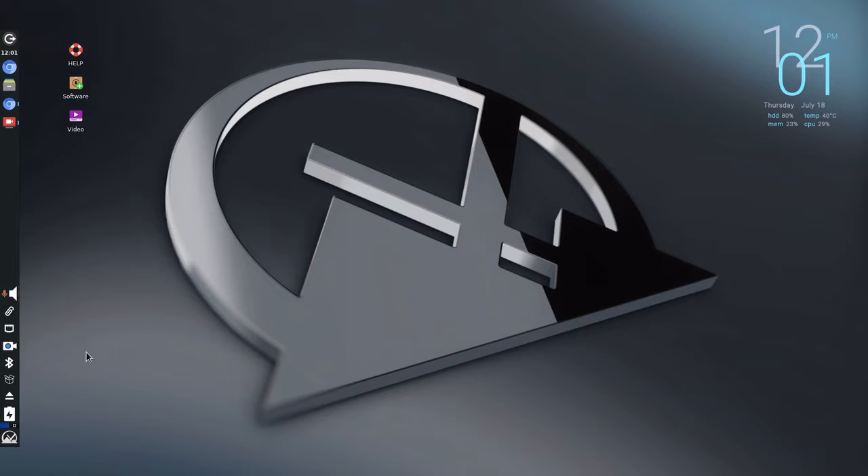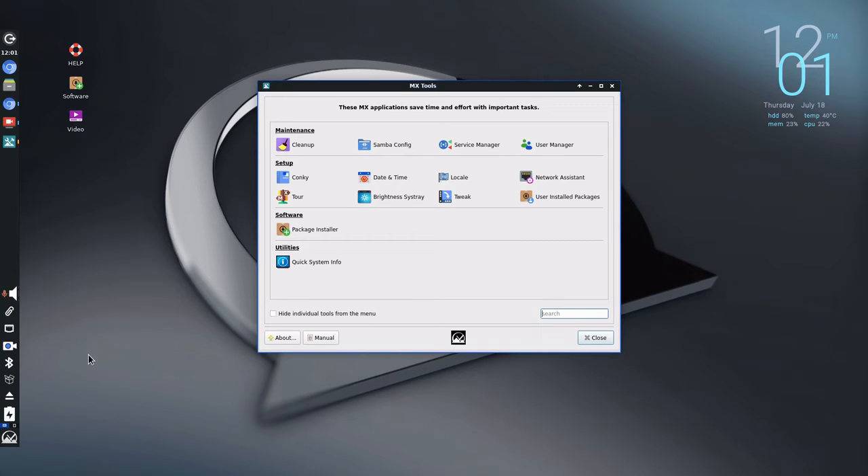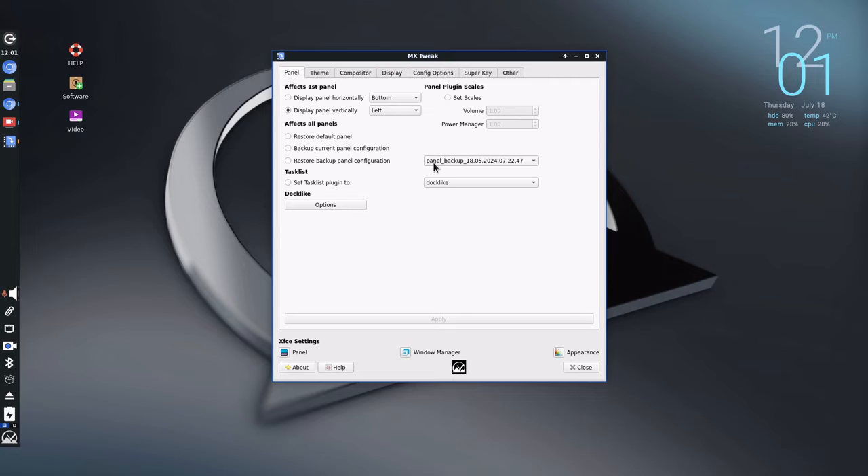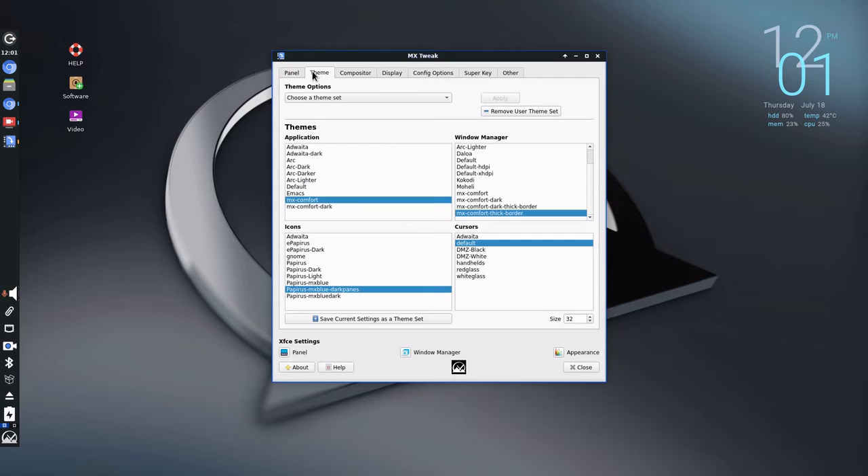MX Tools — I mentioned it already, but let's look again. The Tweak tool is the most important one, and I'll go ahead and launch it. It allows you to manipulate the panel. This is where the theme is set up. It also includes cursors — you can change the size of the cursor. I have it set to 32, but I could set it to red so you can follow it more easily. And then it comes out red.